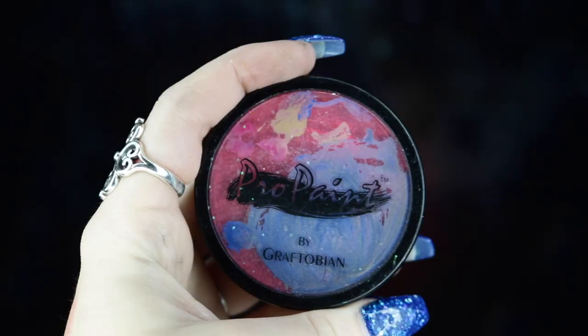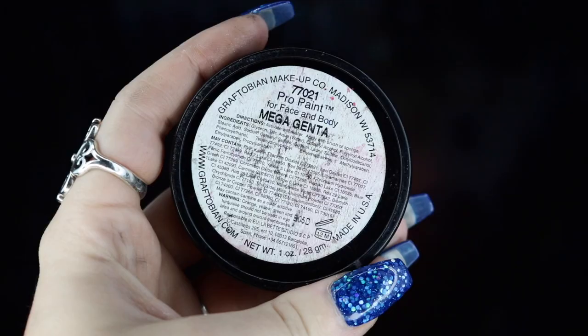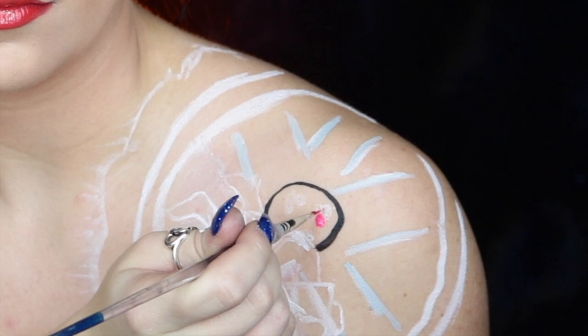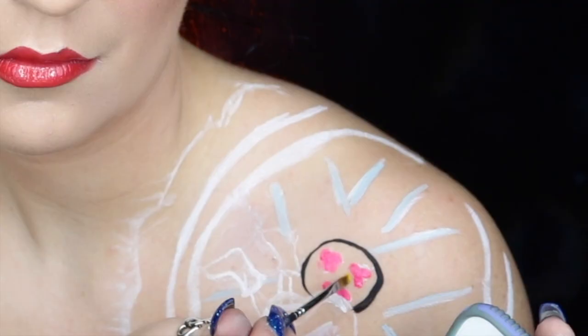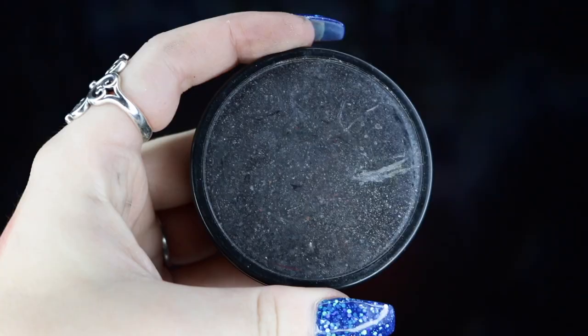Next, I'm taking my Graftobian Pro Paint in Shocking Pink and also my Graftobian Pro Paint in Magenta, mixing them together to get a nice bright pink color, and I'm creating the tiny Mickey heads that are in the very center of the stained glass window. Then I'm taking my Mehron Paradise Paint in yellow and using this to create the diamonds inside of the inner black circle.